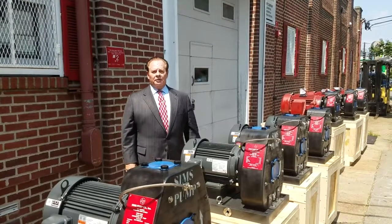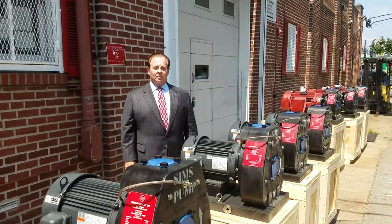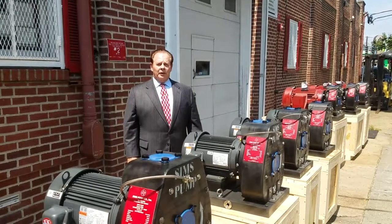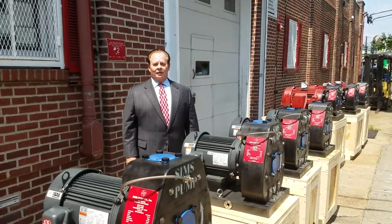What you see here are four Simms structural graphite composite pumps designed and engineered specifically for new vessels being built for the Staten Island Ferry System.